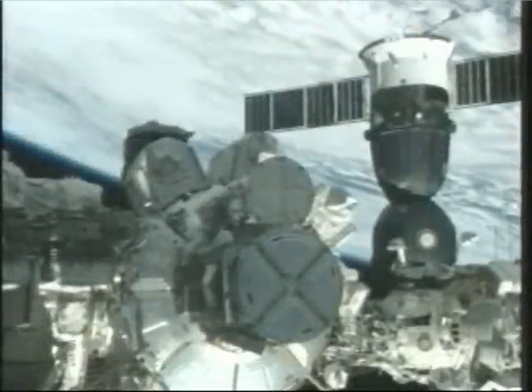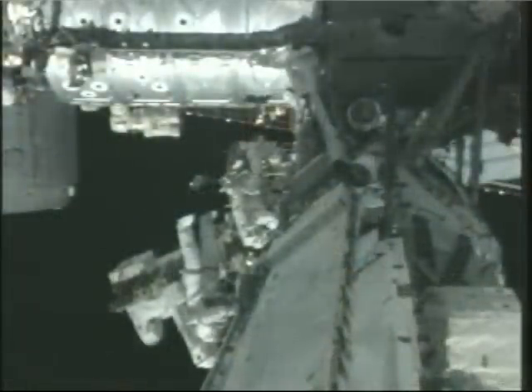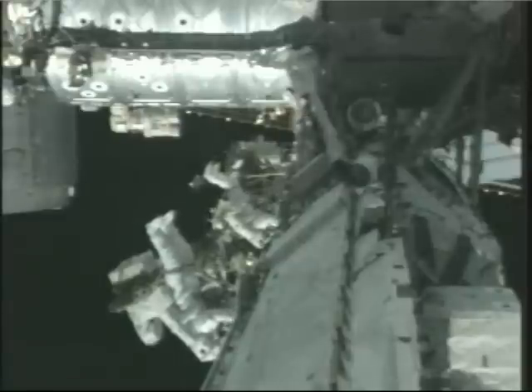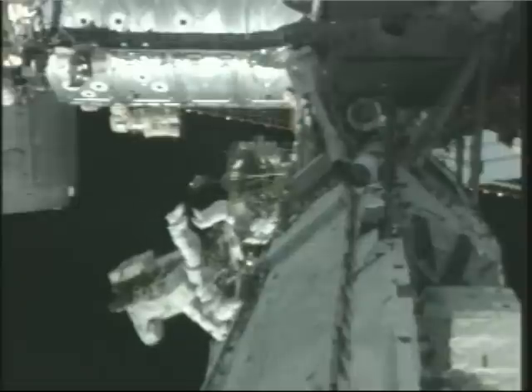And Shane, welcome to EVA. Thank you. This is a look from one of the truss-mounted cameras on the International Space Station. A reminder that Heidi Stefanyshyn-Piper is in the suit with the solid red stripes around her legs. Shane Kimbrough has the broken red stripes around his legs.